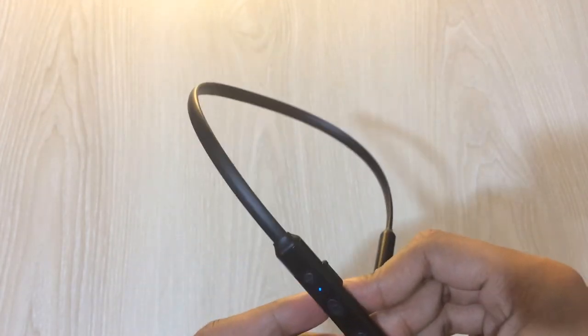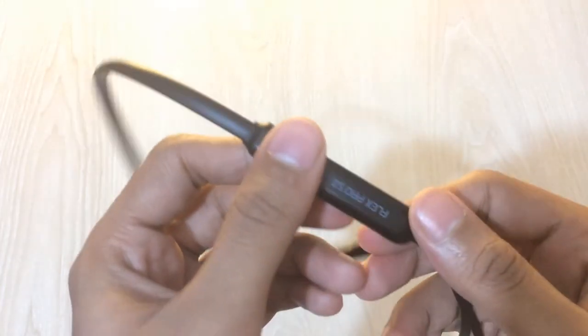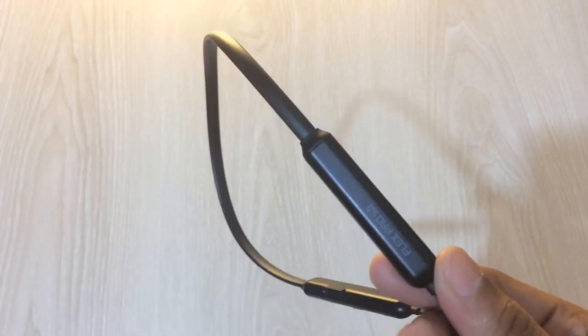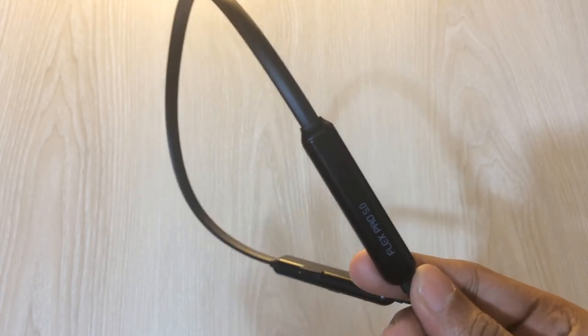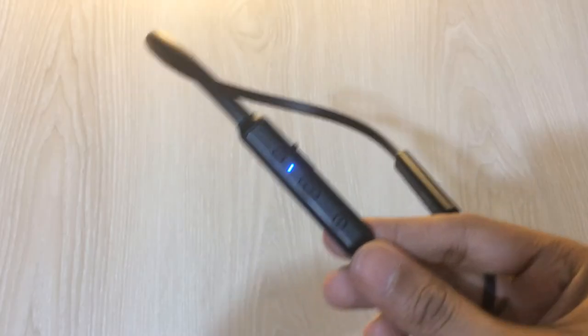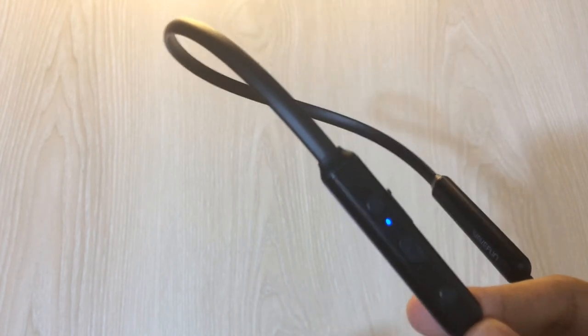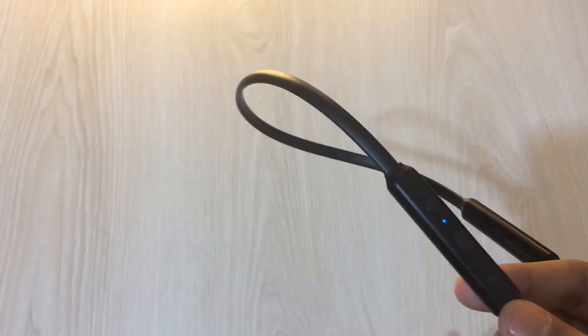The connectivity of this earphone is really great with Bluetooth 5.0. However, the problem is the range — it covers one room but if I move to another room the sound starts to break down. The range could have been a lot better. I would give it 6 out of 10 for connectivity and range because the range is pretty poor.